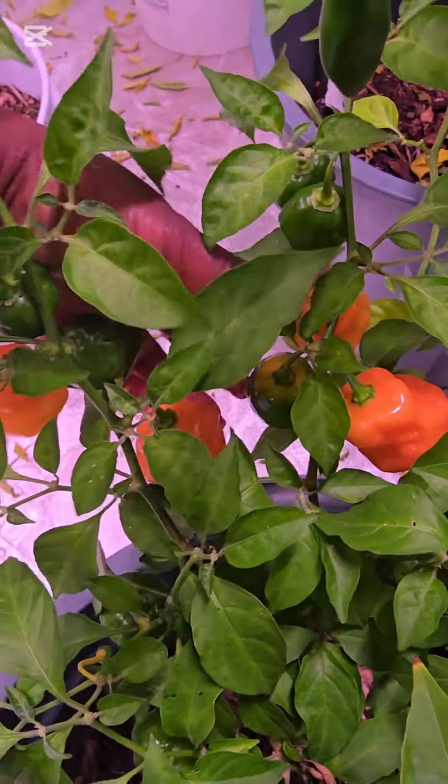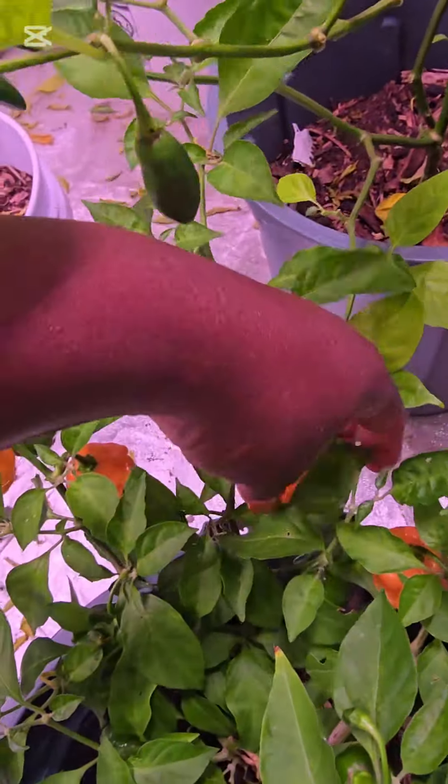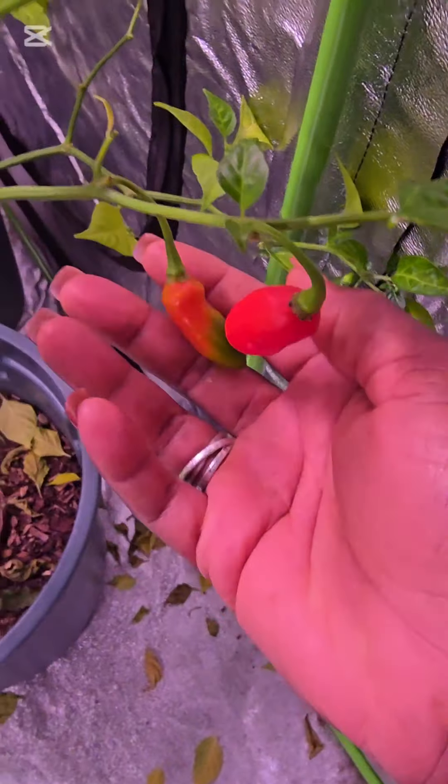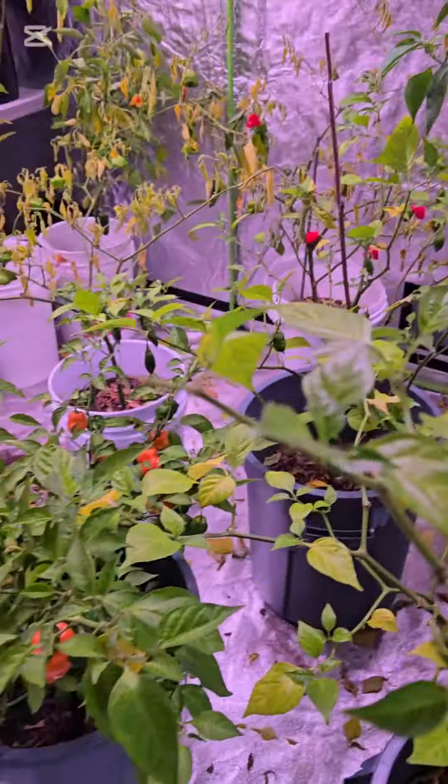I'm going to go ahead and harvest these peppers so the ones still on the plant can have a fair chance to ripen. I am excited about gardening for next year — every year I actually overwinter peppers and it gives me a good start for the upcoming season.